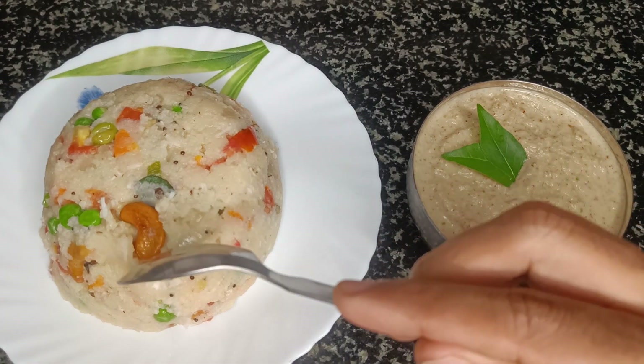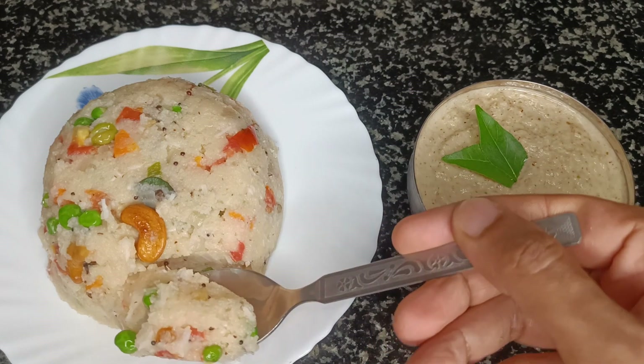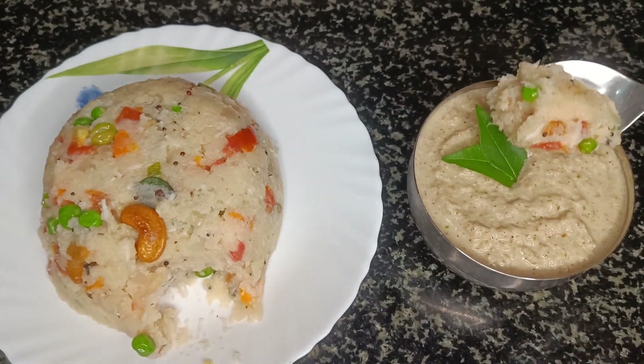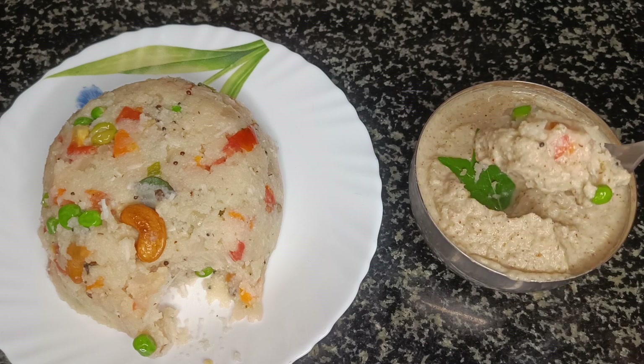Now enjoy this upma with your favorite chutney and let me know how it tasted in the comments. See you soon in my next video — until then, take care. Bye bye.